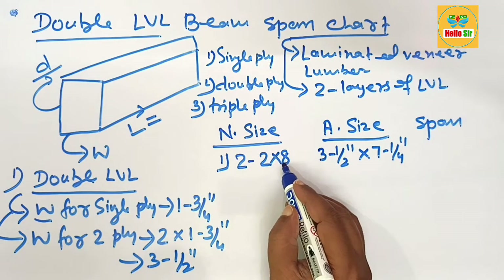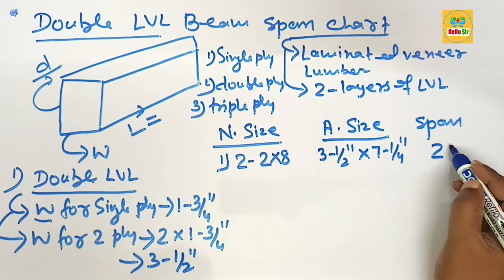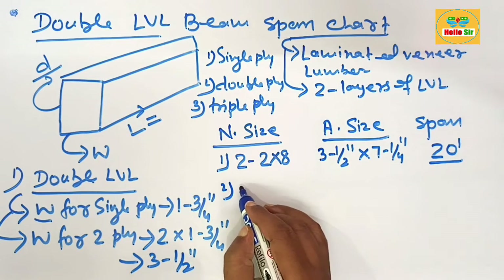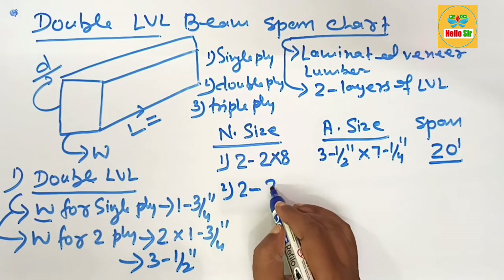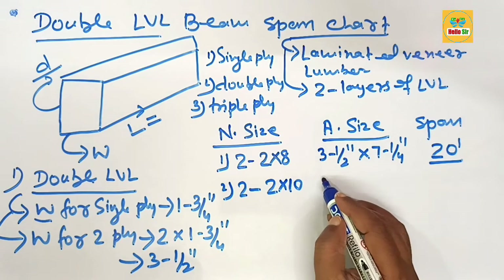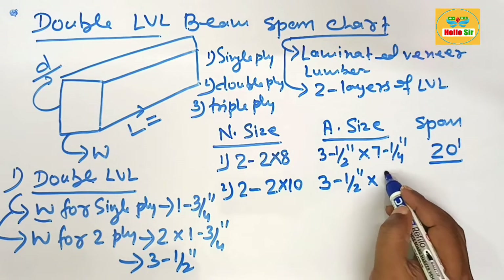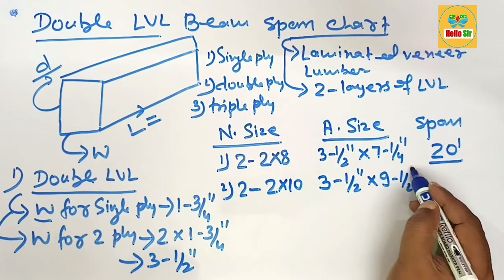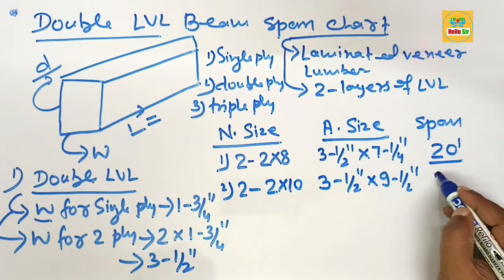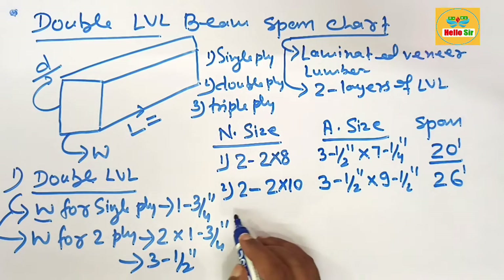A double ply 2×8 LBL beam can span a maximum distance of 20 feet. The second nominal size is a double ply 2×10 inch LBL. Its actual size is about 3 and 1/2 inches multiplied by 9 and 1/2 inches. A double ply 2×10 LBL can span a maximum distance of about 26 feet in length.